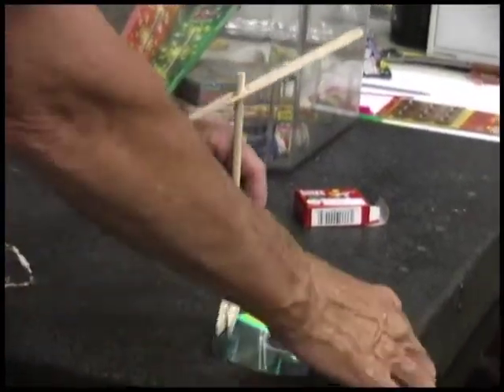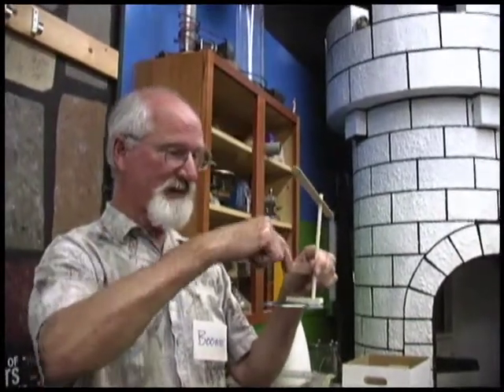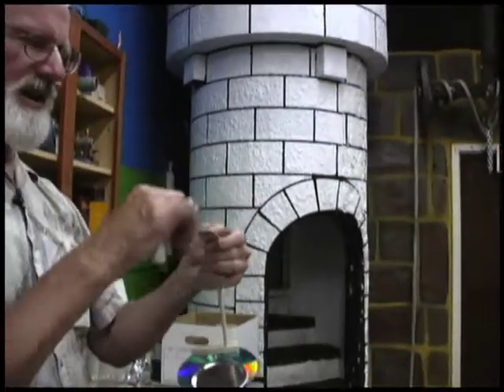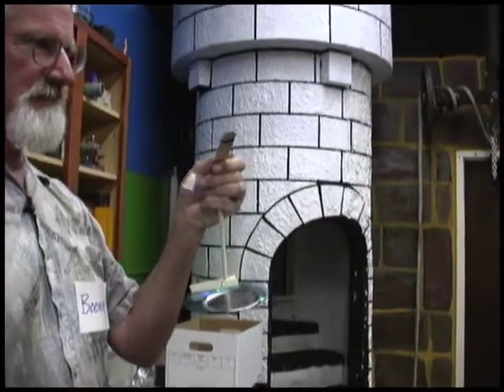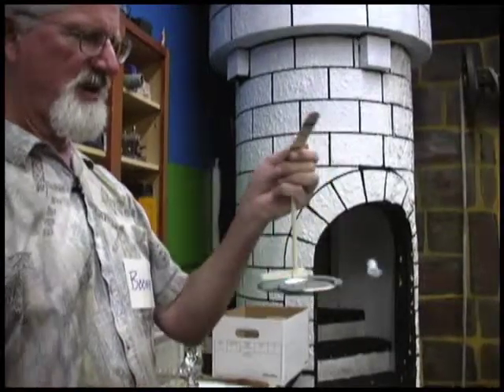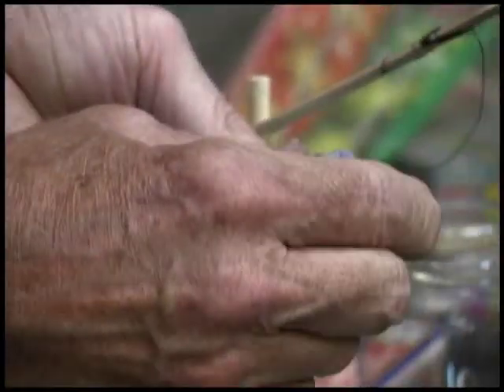We want to glue the clothespin onto the CD. What it really needs is a minion hanging from a thread. So now we've got a minion and we can make him hang up high if we like, we can make him hang higher, he could be up there. Or we can make him further down so he bangs into the ground. We put some glue on his feet and stick a magnet on it. Now we have a minion with a magnet dangling from a thread.